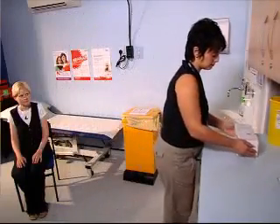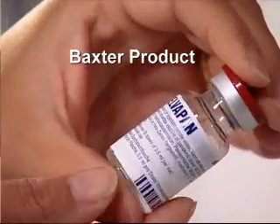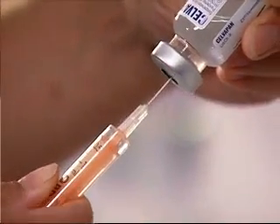This video illustrates how to prepare the swine flu vaccines for adults. It complements existing vaccination training. There are two different brands of H1N1 swine flu vaccine being provided. Follow the instructions for drawing up each vaccine, as there are important differences between the two products. One vaccine requires mixing, the other does not.